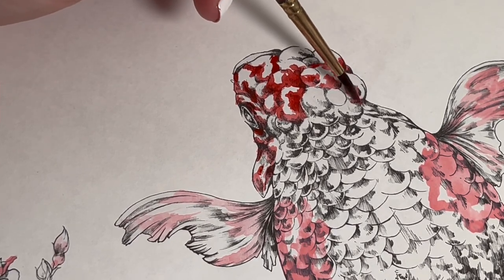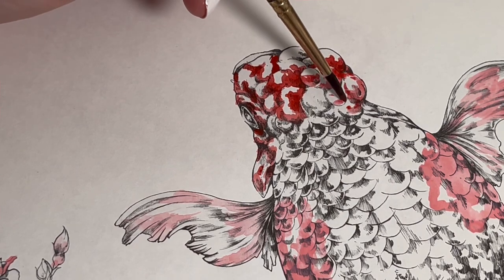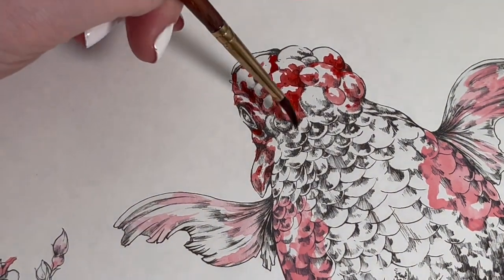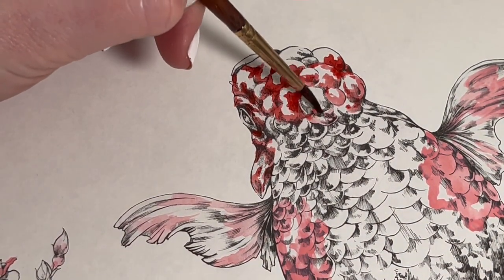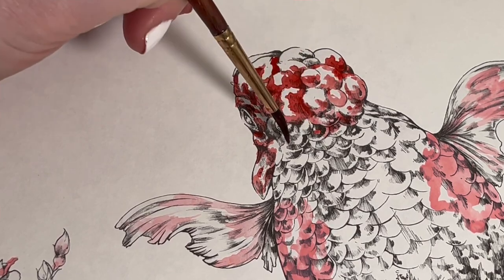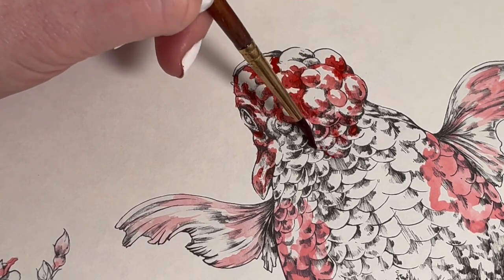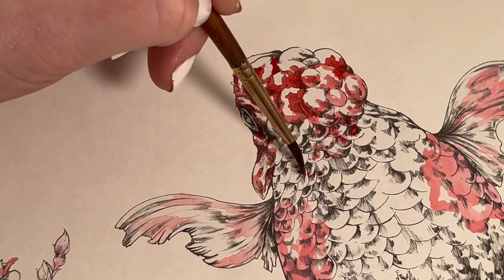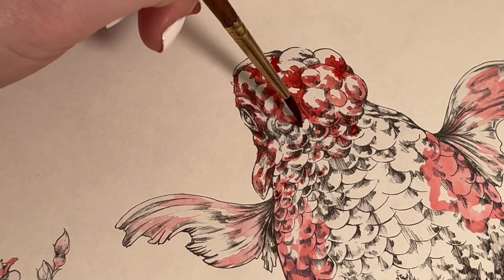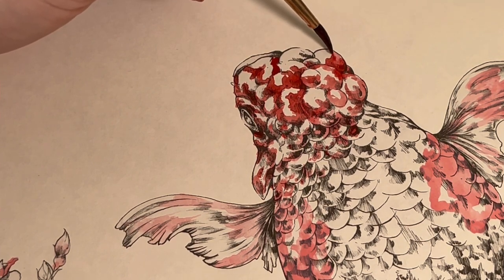I will probably add more depth into some areas at the end as well — it dries lighter, so once dry you can see where you'd want to put a bit more darkness. I'm going to add some more water to my brush. This section here, where it goes onto the belly, is where it will be fading into greens and teals, so I'm just randomly dropping dabs of red here and there.